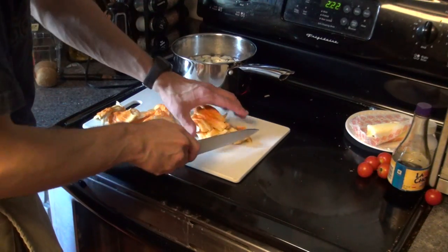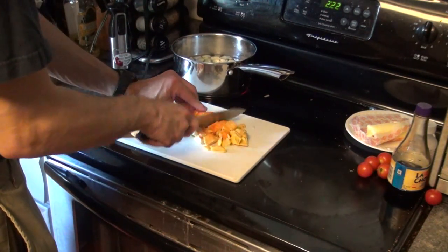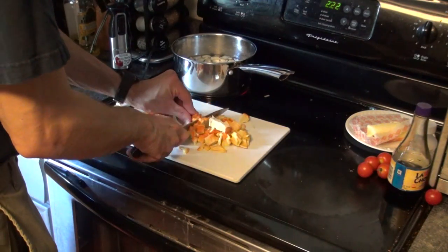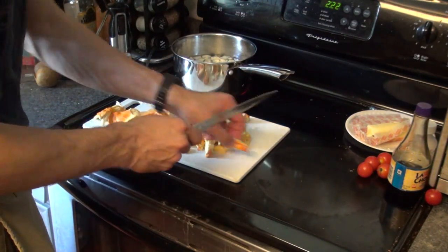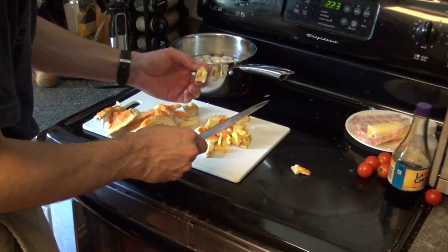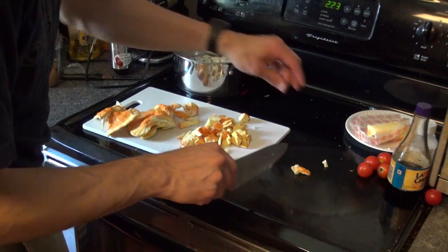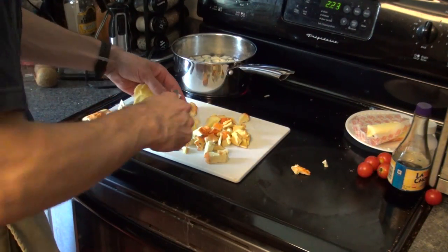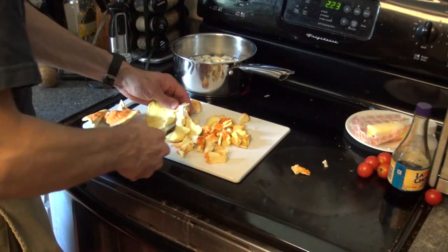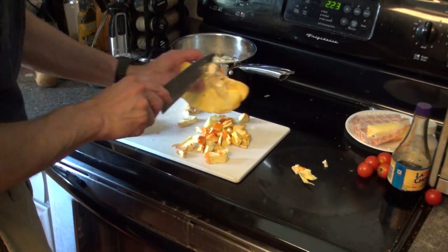For chicken of the woods, you generally just want to use a damp paper towel or damp cloth to clean it — just wipe it off a little bit. If you were to run it under water, it's so spongy that it can absorb too much and get ruined. As you can see here, I'm just cutting it up into bite-sized pieces and that's what I'm going to put into my skillet. If you see any dark or suspect areas, you can just cut those off and throw them away.